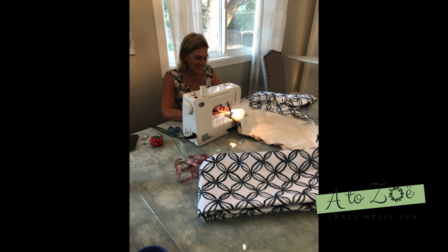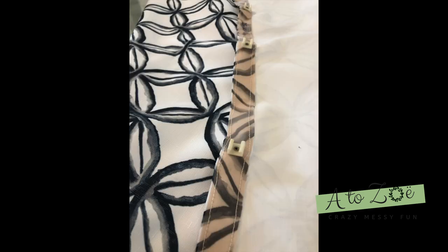That is my mom. She is awesome. She came into town just in time to help me sew all these curtains — and by 'help' I mean she did it and I watched.